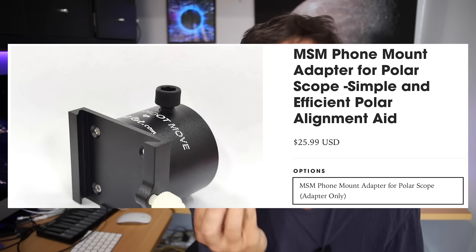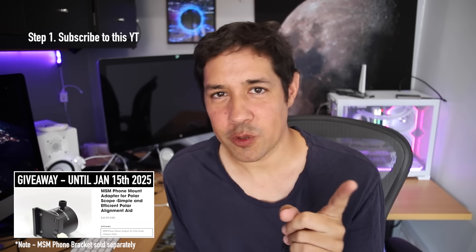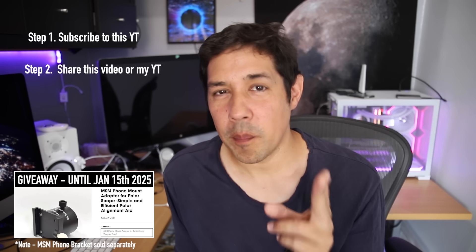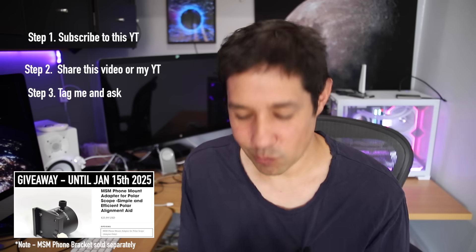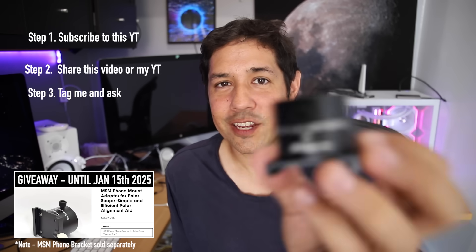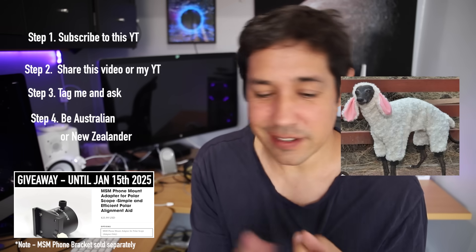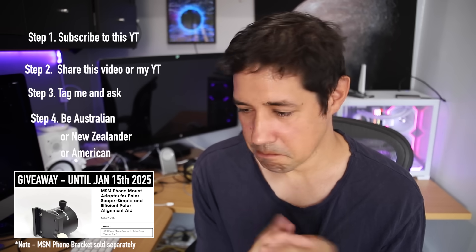I have a bunch of universal adapters that slip over a polar scope so you can put the Move Shoot Move bracket on the end and polar align easily in the day. I'm going to give these away. Step one: make sure you're subscribed. Step two: share this video or my channel link on Facebook, Instagram, Twitter, or Bluesky, tag me, and tell me you want one. I've got four to give away — one to an Australian, one to a Kiwi from New Zealand, one to someone in the United States, and one to someone in Canada.